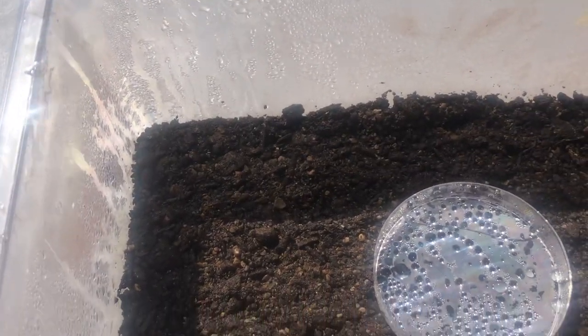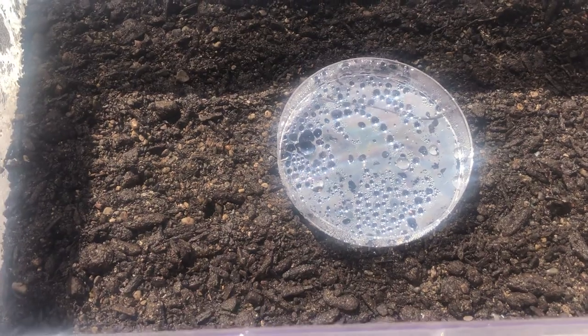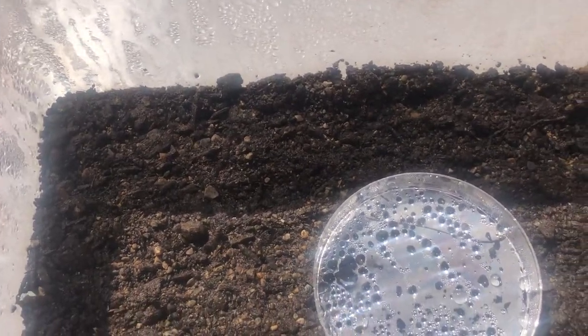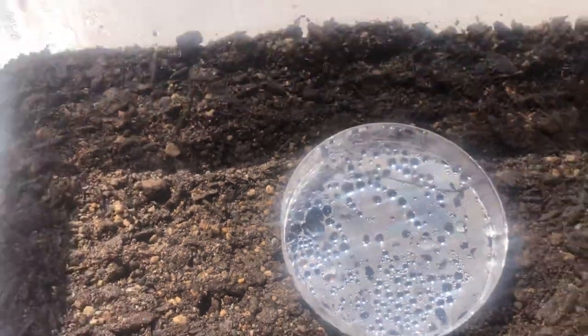What happened was that the water in here actually evaporated during the day when it was out here, and then at night when it got cold it condensed and got all over — you can see it's all over the saran wrap at the top. Then as the droplets were too heavy to stay, they fell back down, and that's why we have water droplets all inside our petri dish this morning.